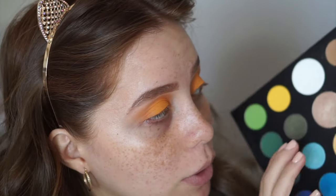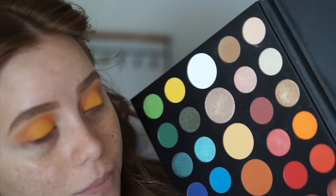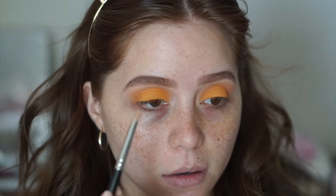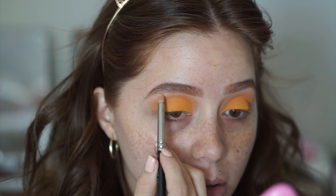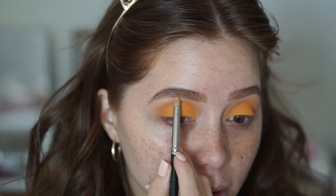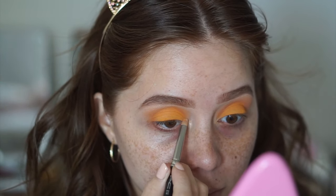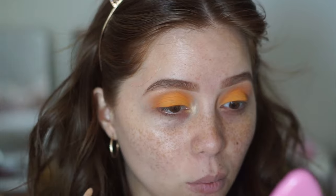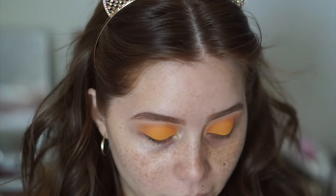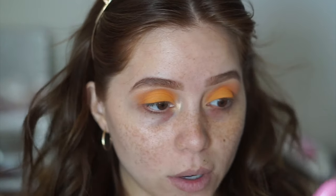That's pretty much it for the top of the eye. We're going to do the inner corner and brow bone highlight now. I'm taking this shade — kind of like a goldy champagne color — on a MAC 219 bullet brush, applying it right on the brow bone and then the inner corner. I thought about doing a bright yellow inner corner but I felt like that'd be a little much for a wearable look, so I went with this one.